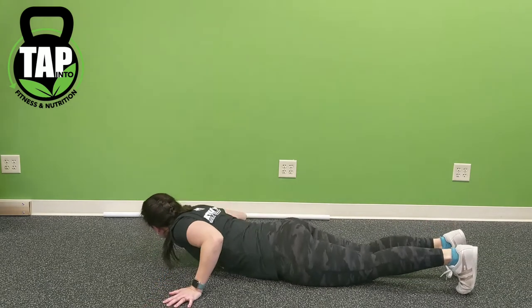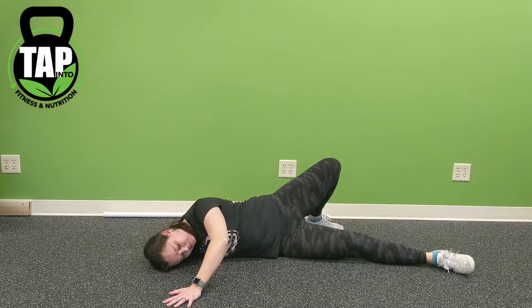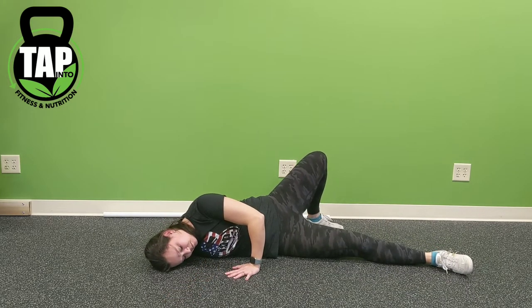As you switch sides, the goal and emphasis again is to pack the shoulder on the straight arm, press away from the floor with the bent arm that's in the push-up position, and rotate the hips and shoulders as much open in the stretch.